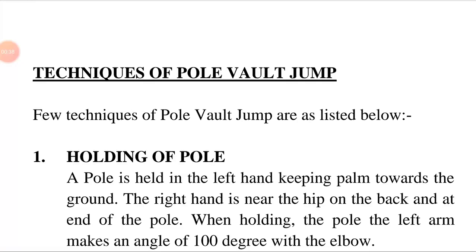Pole jumping competitions were known to the ancient Greeks. A few techniques of pole vault jump are listed below.